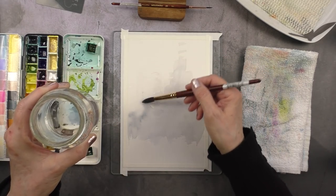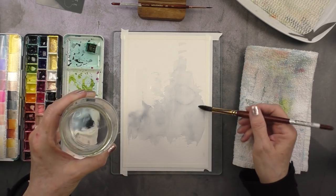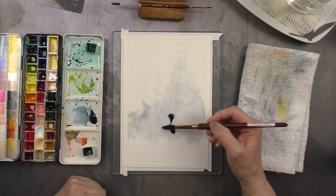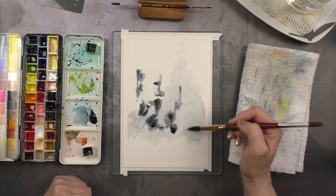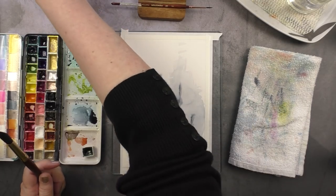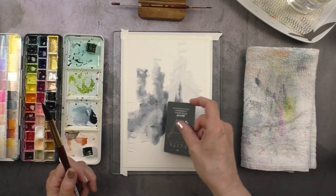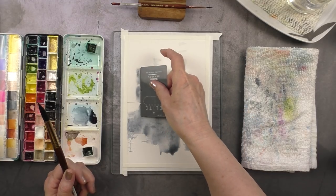Then I repeated the process with the second layer of buildings. Now these are closer to us — we're moving towards the foreground — so I made sure to pick up more dark pigment with my brush, but the color is still added to puddles of water so it will lighten up, especially after I'm done scraping. I was very mindful not to shape the buildings the same way as I did in the first layer, varying the positioning and also trying to vary the way I scraped, using both edges of the card — the short and the long side — and that also helped in getting different shapes.